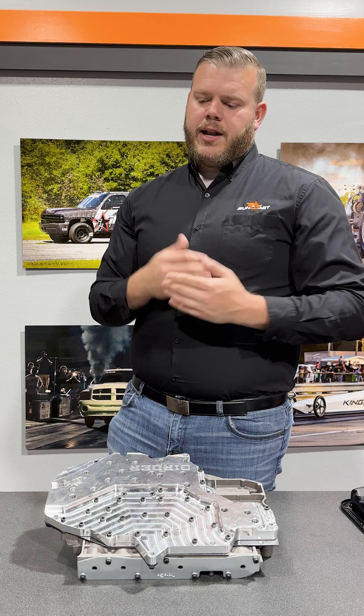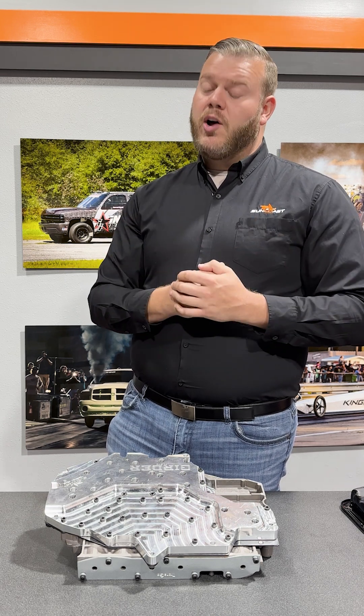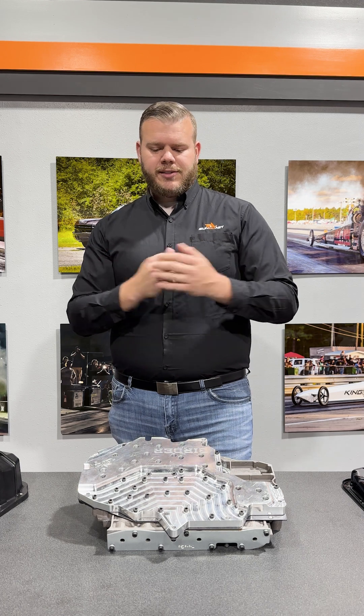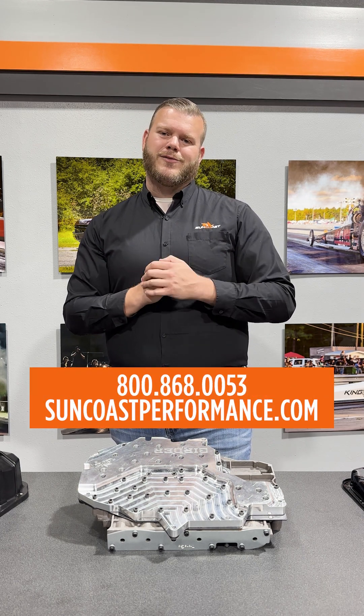For those of you at home who may already have an upgraded pan, I cannot guarantee fitment on that — especially if it does have cooling fins in it, so be aware of that. Check this out, along with some other great 68 RFE products at suncoastperformance.com. Thanks for joining us.